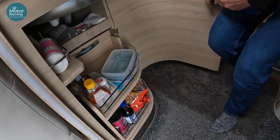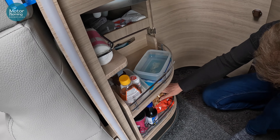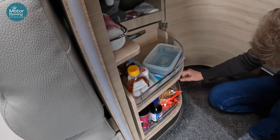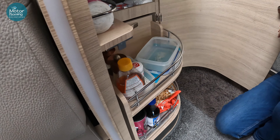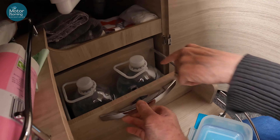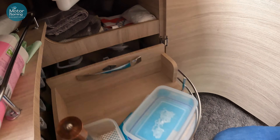What else have we got stacked in here? Chipsticks — you've got to have chipsticks! Rice, rice cakes, little crackers and bits and pieces in there. Our water bottles fit perfectly — two fit perfectly in the slidey drawer. And all the tea towels and bags that we need are stacked in there.